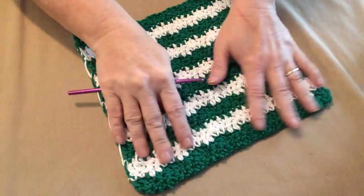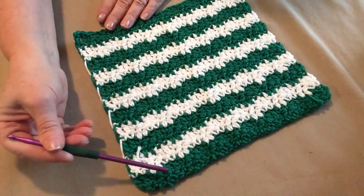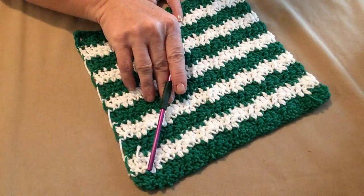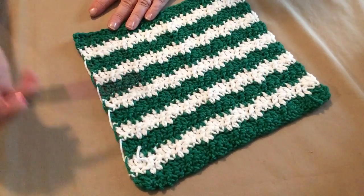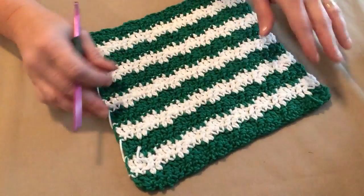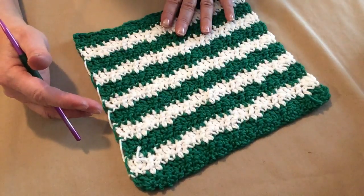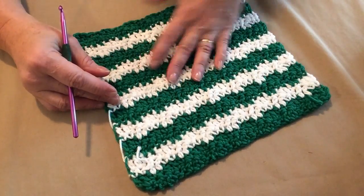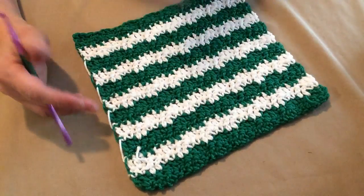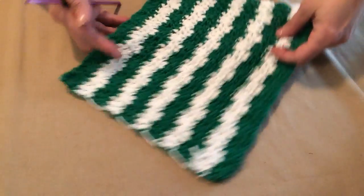So I've completed my washcloth — I count 11 stripes. I added an extra row of green because I wanted green at the top and the bottom, so mine's going to measure a little over 8 and a half inches. You can do it either way — that would be a total of 22 rows instead of 20 rows. Both are fine, whatever you want to do.